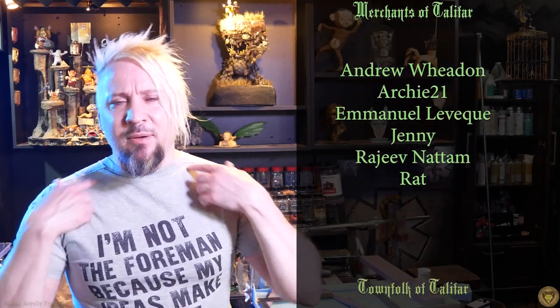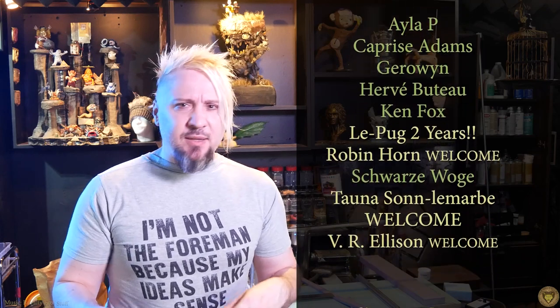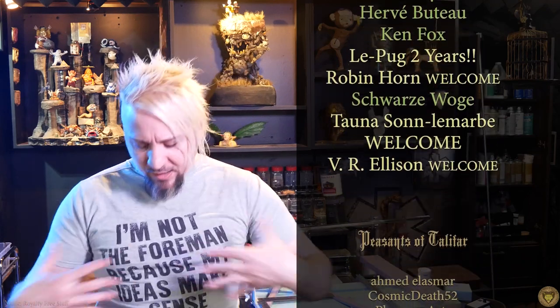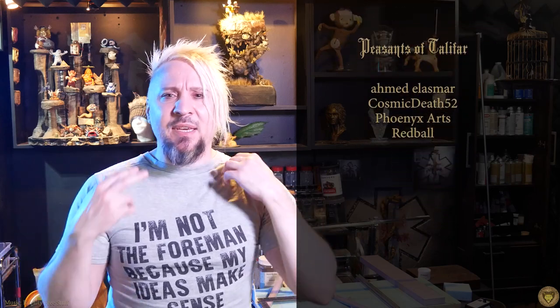Fun fact: my wife ordered this shirt for me off some website that algorithmically makes shirts, and the text she thought was on the front is actually on the back. So I'm wearing the shirt backwards, because it would be really weird to talk to you the other way so you could see the text. I could actually do that next time I do a video — do it completely in that orientation. Let me know in the comments if this is a better presentation method. Thank you and see you next time.